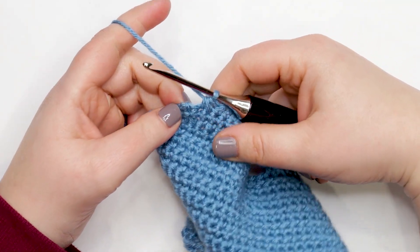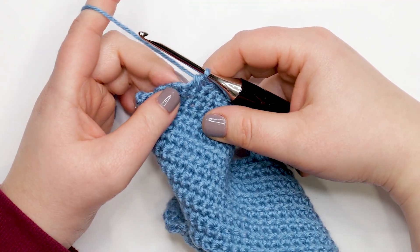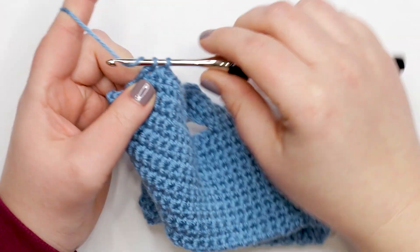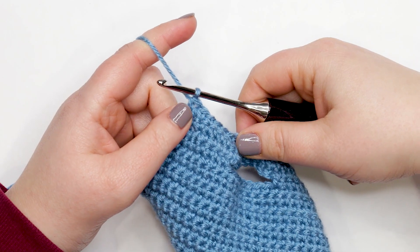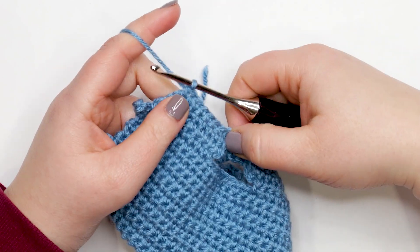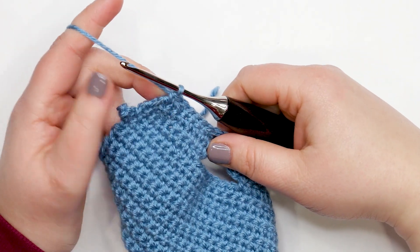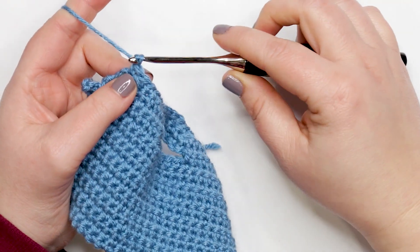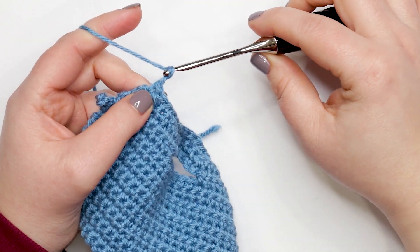We're at the end of row eighteen with one stitch remaining — just work one single crochet into that last stitch. Now we're ready to move on to row nineteen, which is our last row of the jacket body. To start row nineteen, chain six to create our last buttonhole.